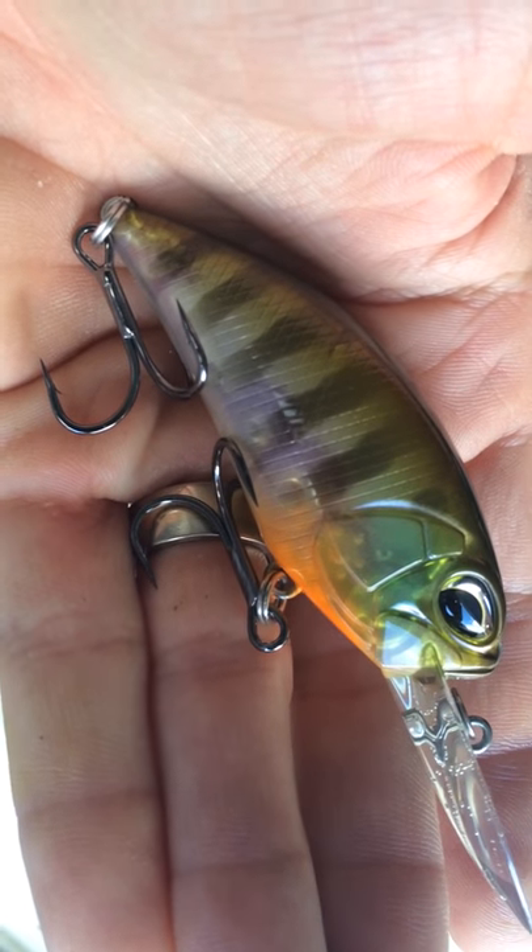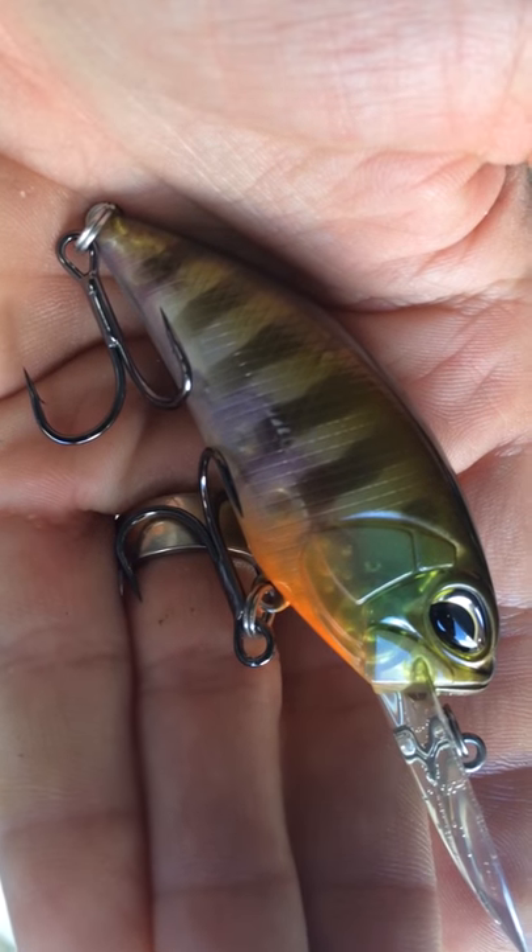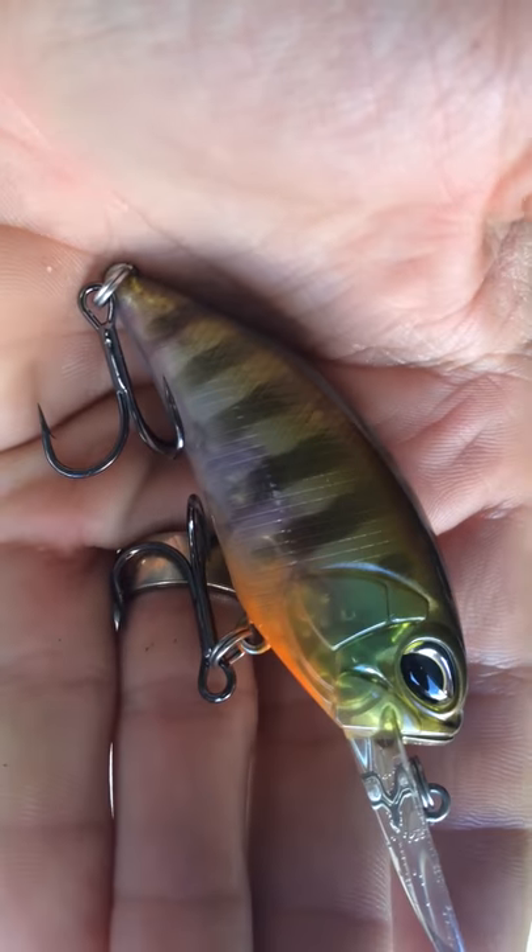We also used the Kishma hooks. These are some sticky, sharp hooks. It's also got a nice little rattle to it.